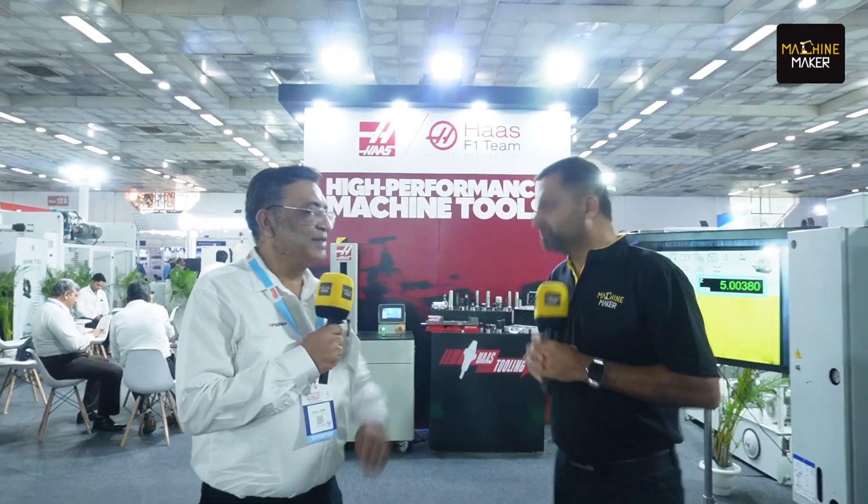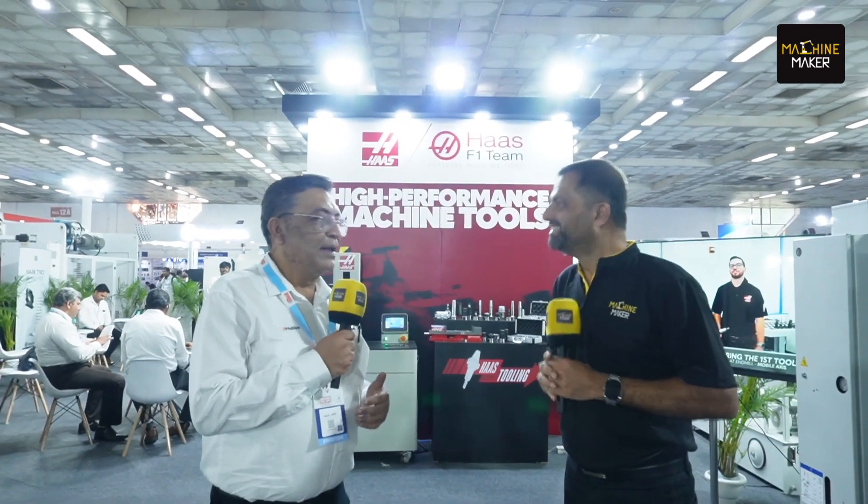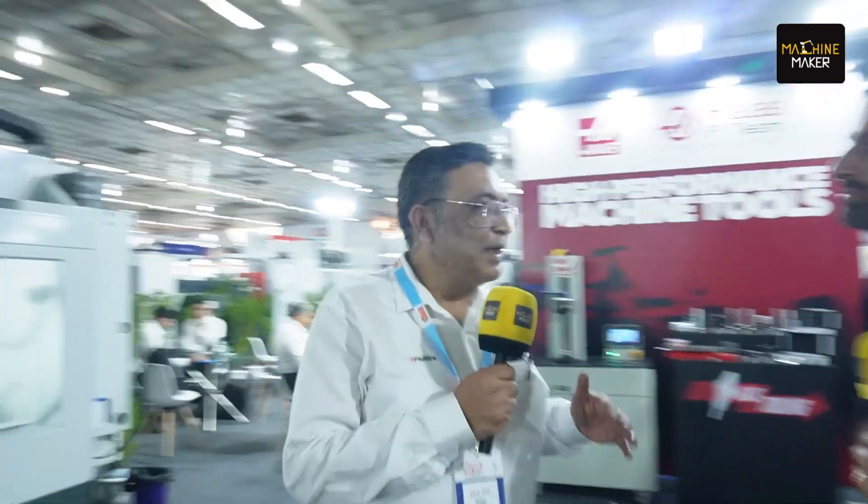Yes, a year back we did Ashoka Stambha on our Universal Machining Center — the UMC from HAAS. That was really appreciated by a whole lot of customers. Everyone wanted to see it again. This time we wanted to do something more, so we are doing a bust of Shaheed Bhagat Singh, which is a more complex part.